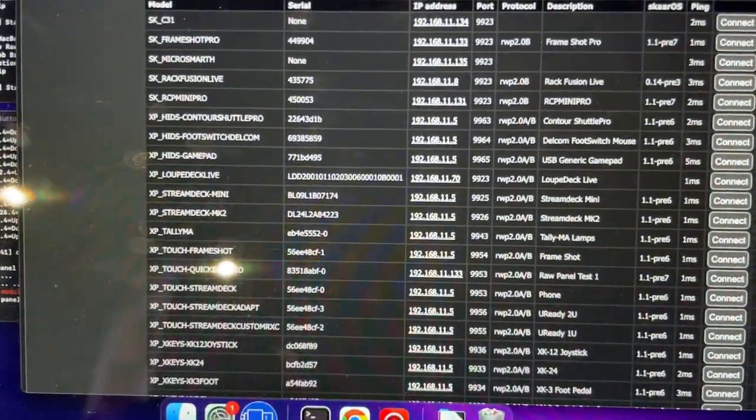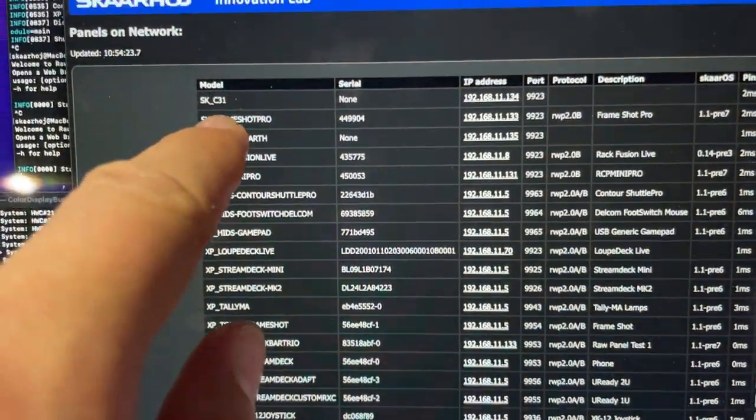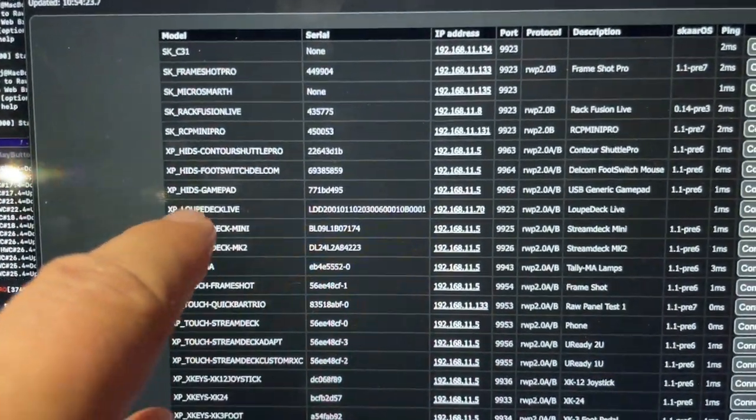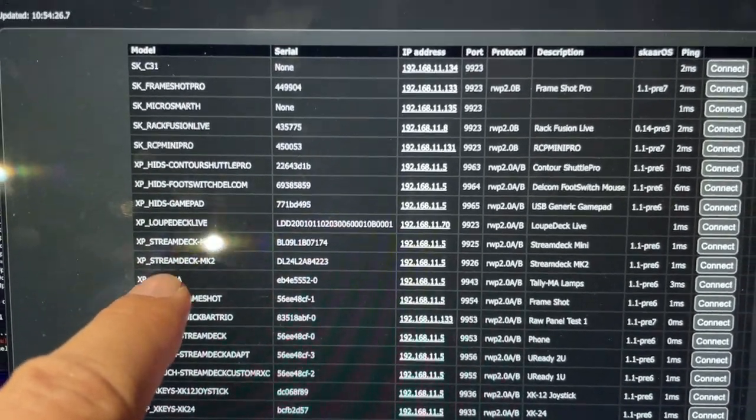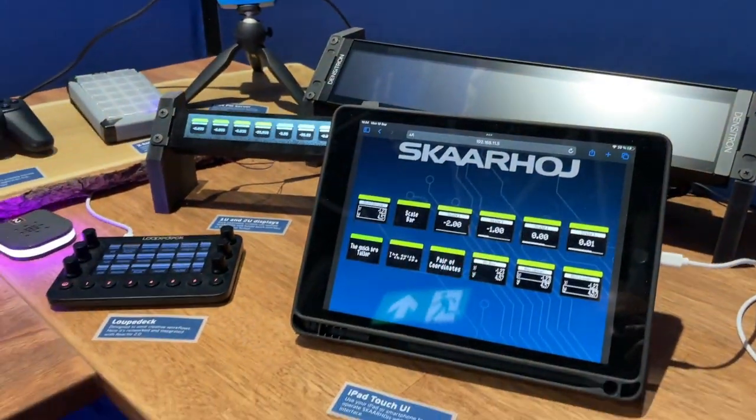Right here I'm showing how many devices of different sorts can be raw panel enabled. We have an OC31, Frameshot Pro, some hidden devices, Stream Decks, Tallyland, and touch solutions — they are all shown over here.